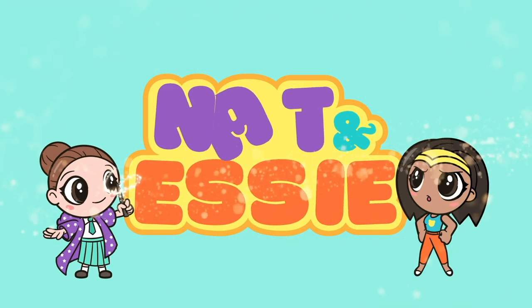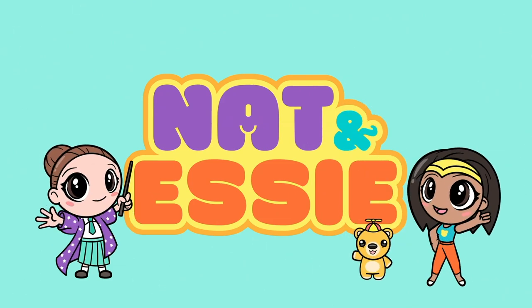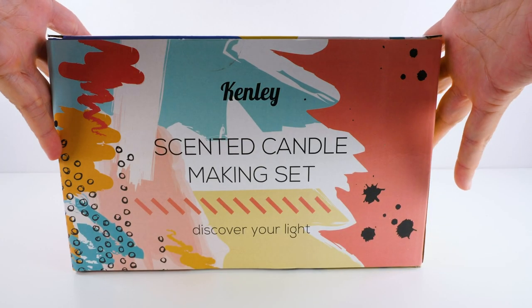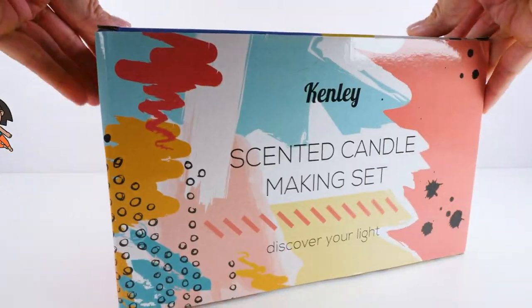It's Nat and Essie, plus Sprinkles the Bear. Hey guys, it's Amy Jo for Nat and Essie and today we are making scented candles.